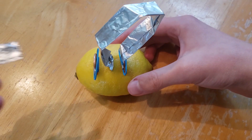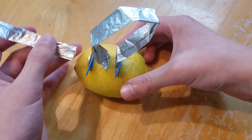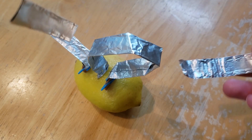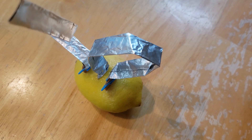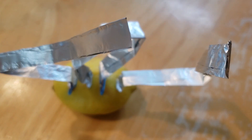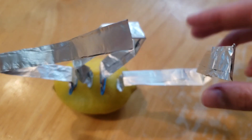After doing that, apply another piece of tin foil to the first penny. After you've done that, stick the third and last piece of tin foil into the last cut in the lemon. Once you've done that, the lemon will look pretty crazy.